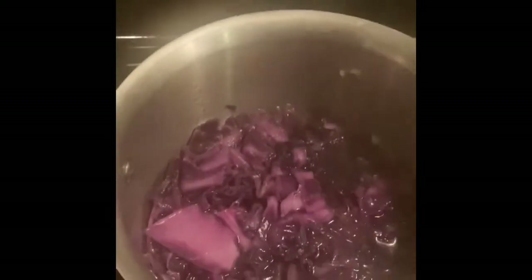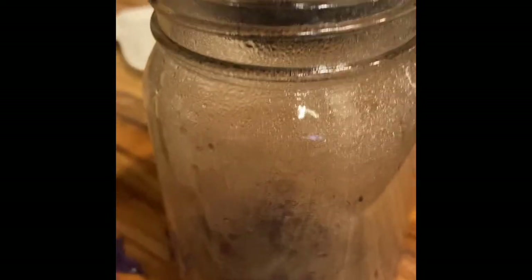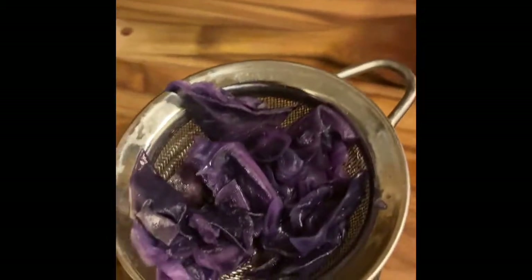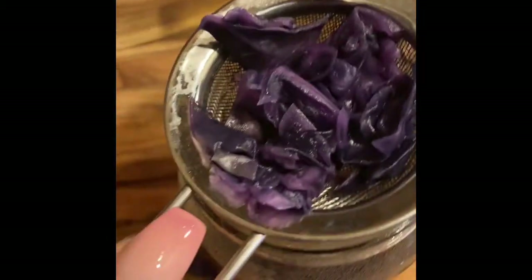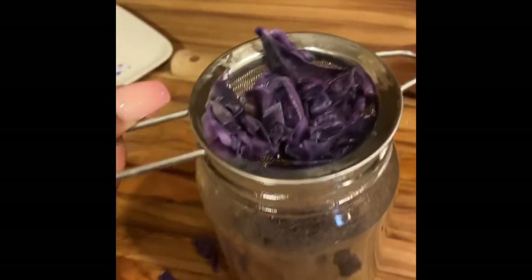I let this boil for about 15 minutes, and this is what it looks like so far. I'm going to take this and strain the dye. I've extracted the purple dye from this red cabbage into this smaller container here. Once I've extracted all the dye, I will put it into two containers and then show you how I get pink and blue from this.